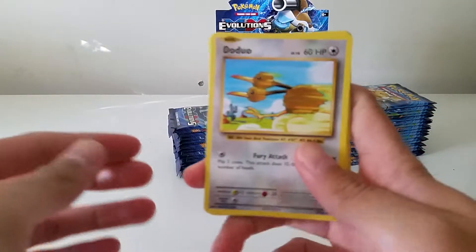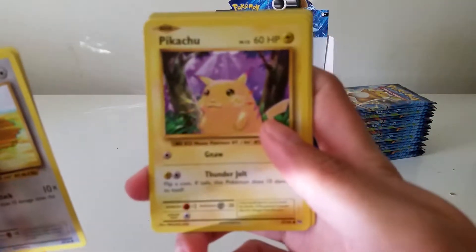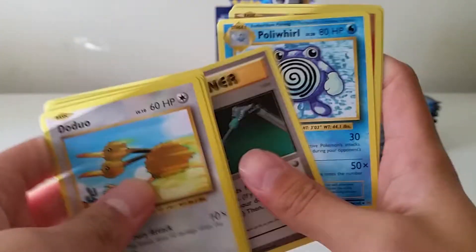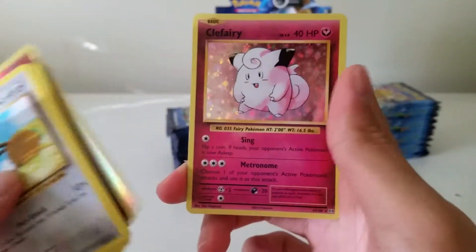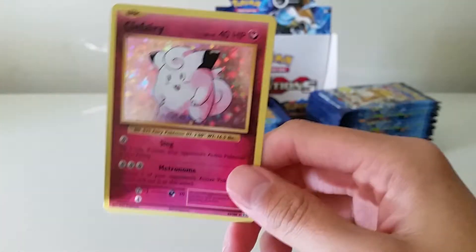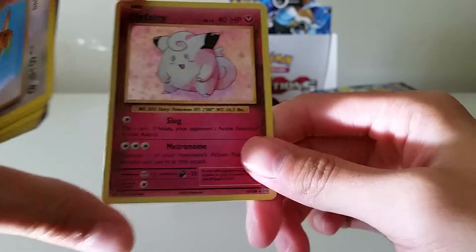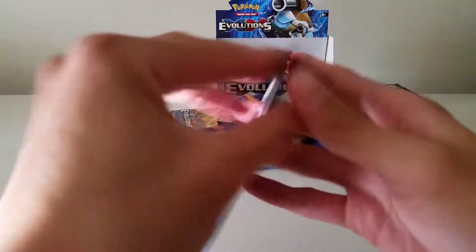We have a Doduo, Weedle, Machop, Pikachu, Magnemite, Haunter, Maintenance, Poliwirl, reverse Diglett, and a holo Clefairy. I actually pulled a reverse holo Clefairy at the pre-release if you guys watched that video.